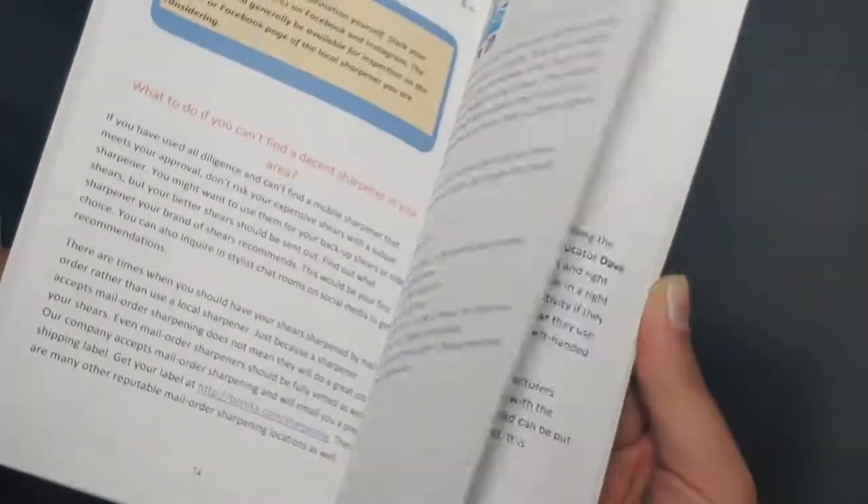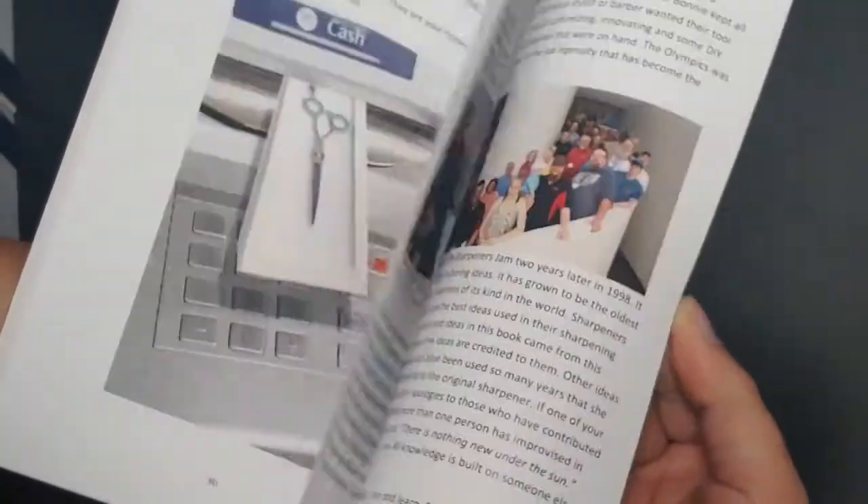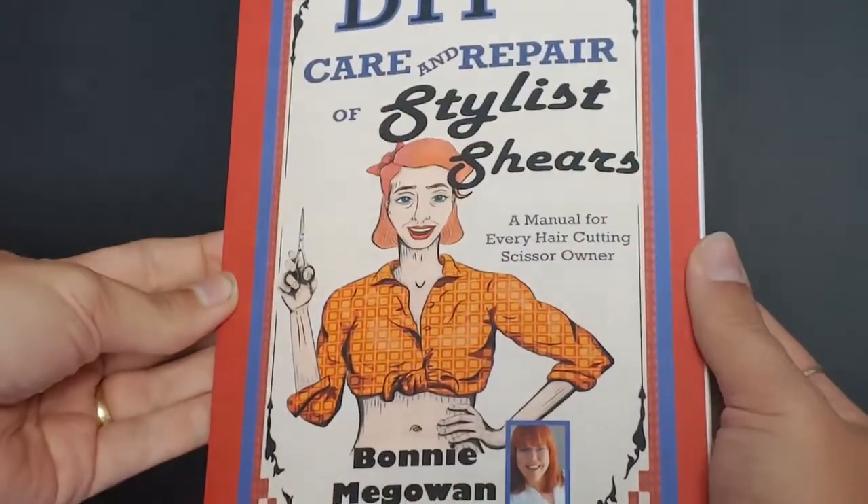You'll read about things like chapstick, nail buffers, even paintbrushes that'll show you how to do DIY tricks to keep your shears cutting and working longer. I'll also show you a lot of care and maintenance things that you need to know to take care of your shears properly.